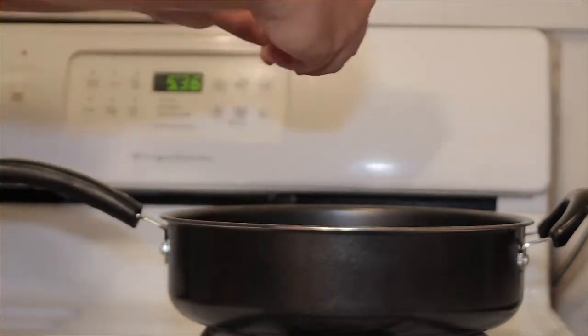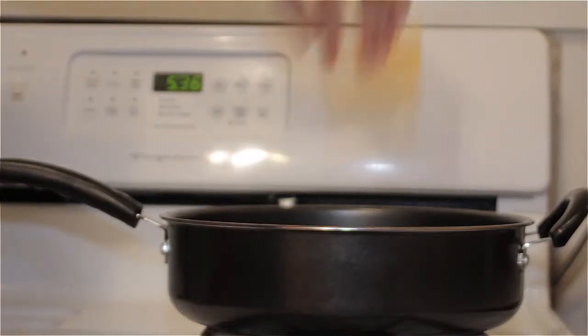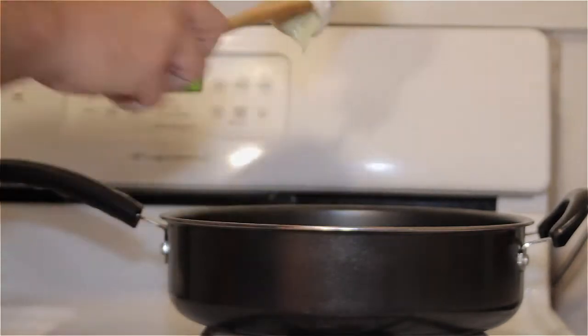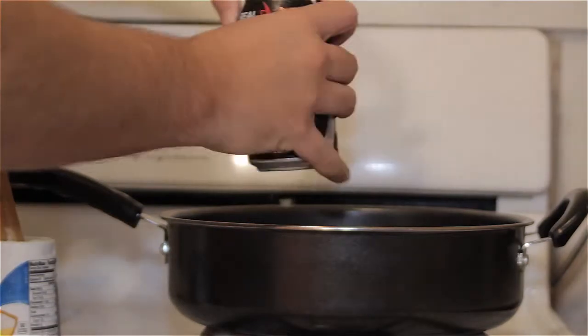With the holidays coming up, a lot of us are going to find ourselves in the kitchen a little more than usual. This week's Life Hacks focuses on cooking and the kitchen. We've compiled a short list of cooking hacks to help you stay cool in the kitchen this holiday season.